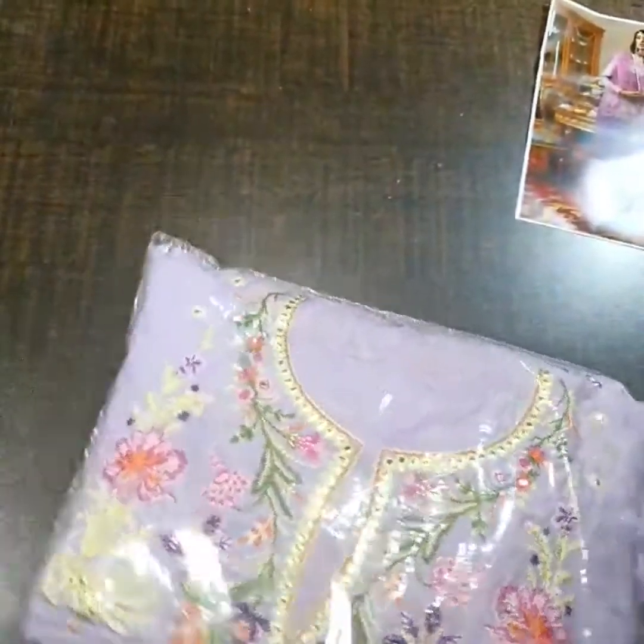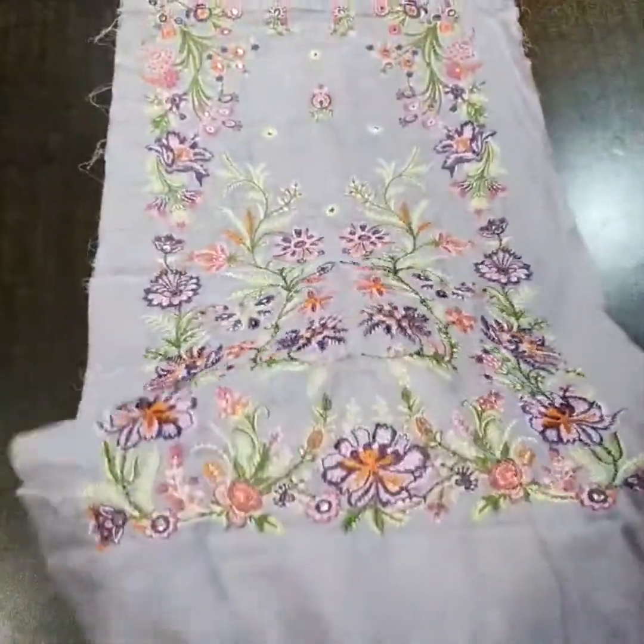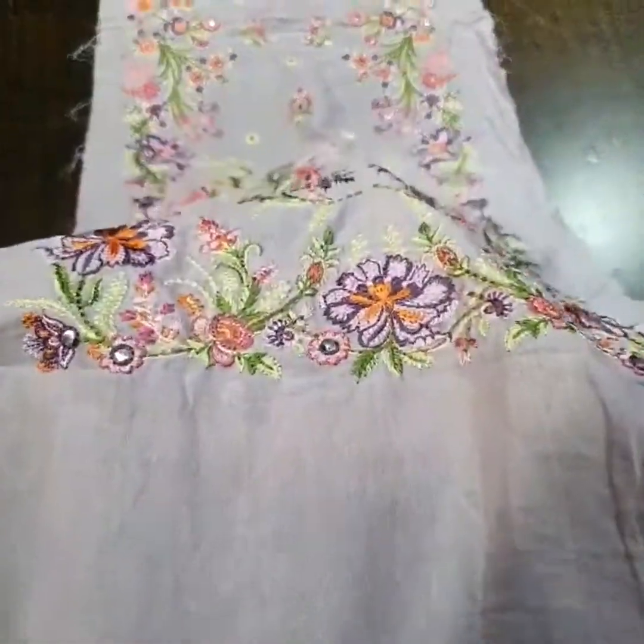We start unpacking and you can see its quality. First of all, pure lawn fabric, heavily embroidered with a multi-color scheme. The center panel and the color of the dress is lavender.